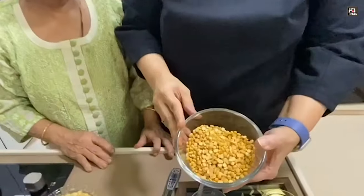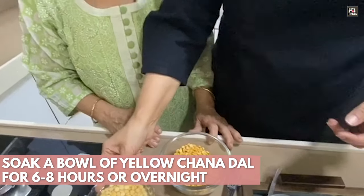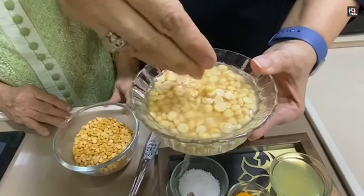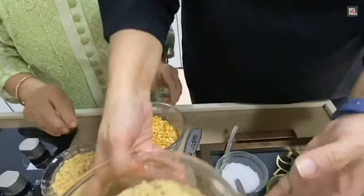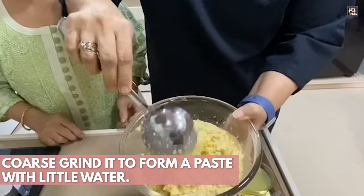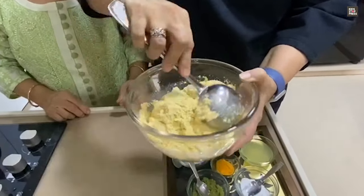Hi guys, so here we have taken one bowl of chana dal. This chana dal you have to soak for at least 2 to 3 hours. Once it's soaked it becomes really soft. Once it's soft, you have to coarse grind it. Make sure you don't add excess water when you're making this dhokla.